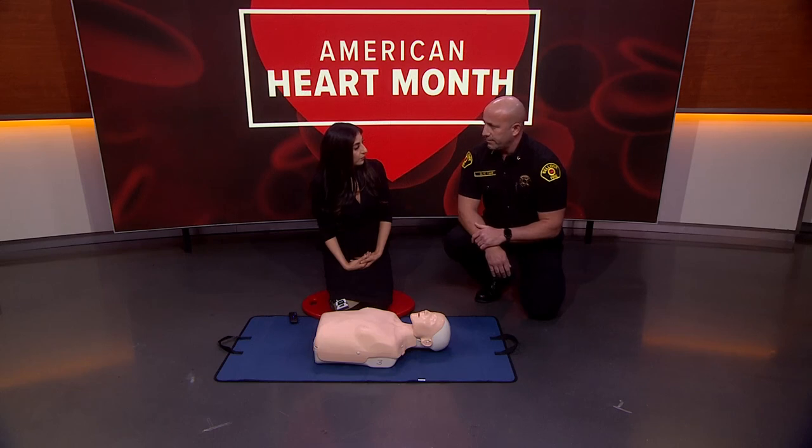Once you learn CPR, download the PulsePoint app and register with the agencies you want to follow. It has a roaming mode that tracks where you are. Mark that you want to be notified for cardiac arrest and it'll alert you when one comes in, give you directions to the patient, and point out where the closest defibrillators are — so you can direct someone to get one or grab it yourself and save somebody's life.